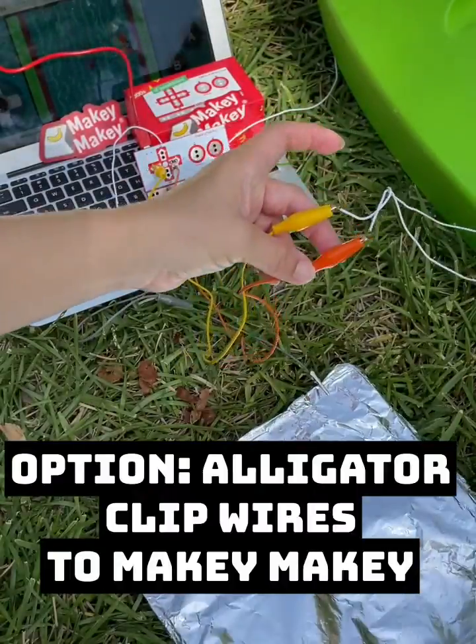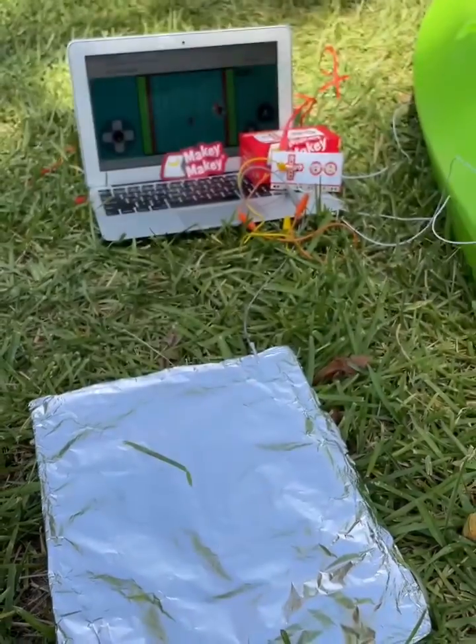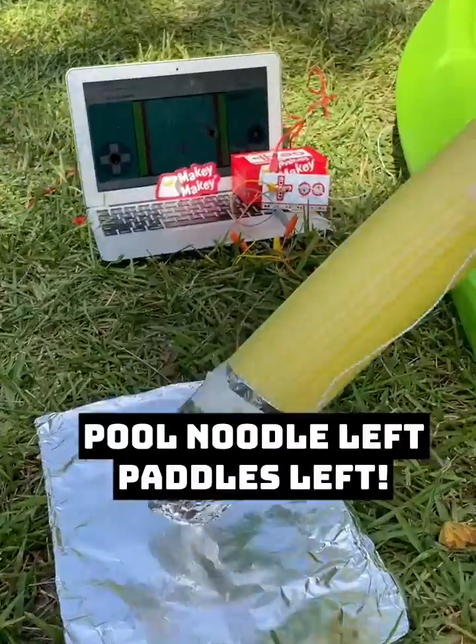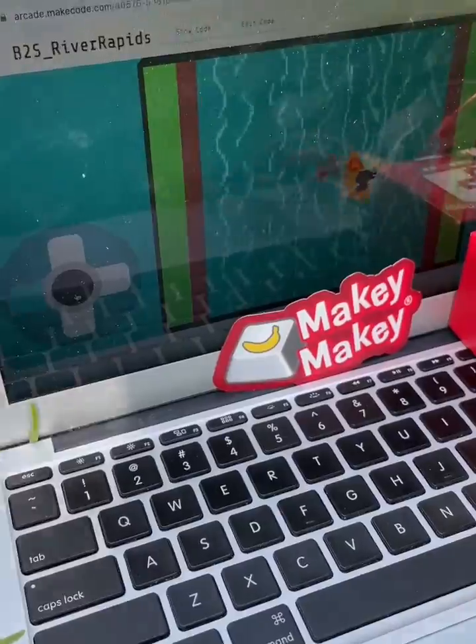You can also alligator clip to left and right on your Makey Makey. When the end of your pool noodle touches left, it goes left. When the other end of your pool noodle touches right, it goes right.